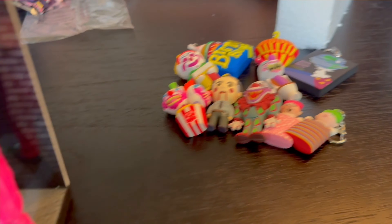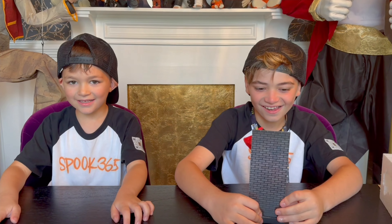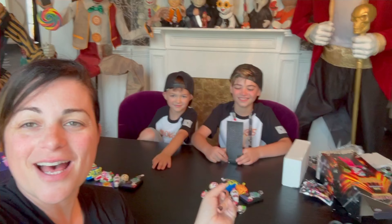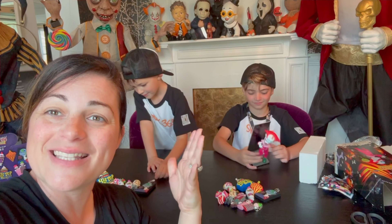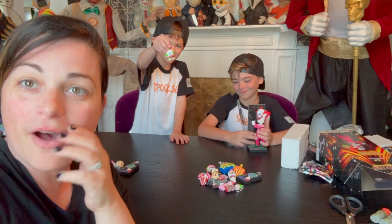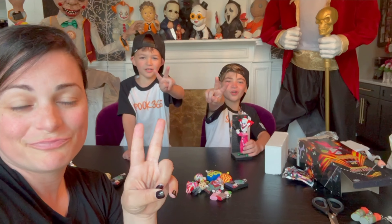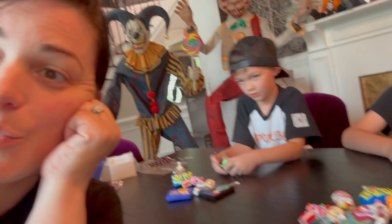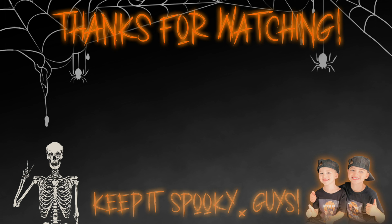So that is everything we unbagged. We're super excited about the collection. We obviously have to go back and try to get a few more to get the full set. Are you guys happy with everything you guys got? Yeah! Thank you guys so much for watching us unbag these guys. Make sure you smash that subscribe, give us a thumbs up, and check out all of our other videos. But until the next video - keep it spooky, guys! Keep it spooky. And we'll see you in the next video. Click one of these to see more Spook 365.